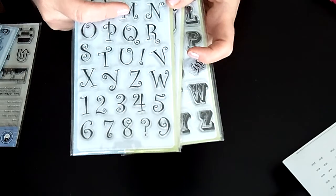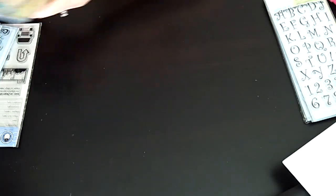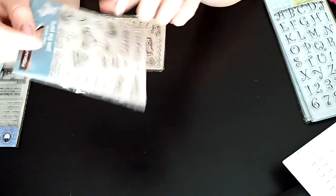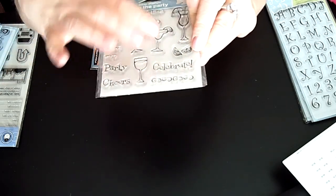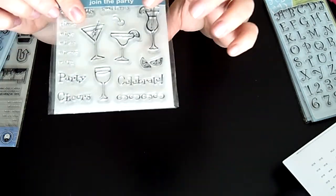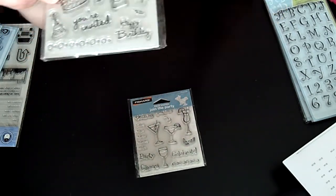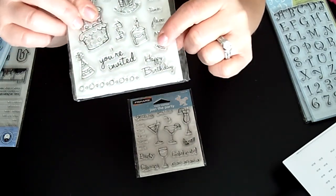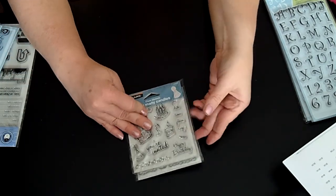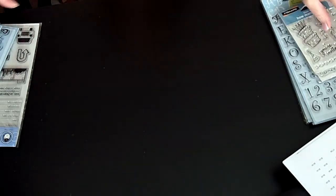Here are a couple of little sets from Fiskars. This one is called Join the Party — it's great because it has an invitation and a lot of cocktail drinks, all different kinds. That's actually why I bought it, just because of the cocktail drinks. Then here's another one called How Many Candles — another invitation set with birthday-related stuff. I love those just because of the invitation side and all the little stamps.